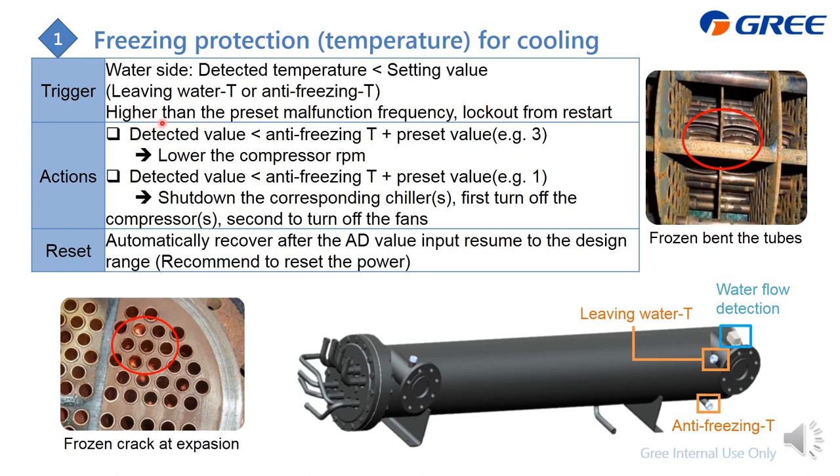If the freezing error occurs more than the preset malfunction frequency — for example, three or four times in one hour — the system will lock out. Before that, we have a freezing protection stage: if the detected temperature drops below the setting value minus a preset offset (e.g., 3°C), we reduce the compressor RPM for the inverter. For the on-off series, we shut down the corresponding chiller — first the compressor, then the fans. The system automatically recovers when the temperature returns to the desired range. We also recommend resetting the power.